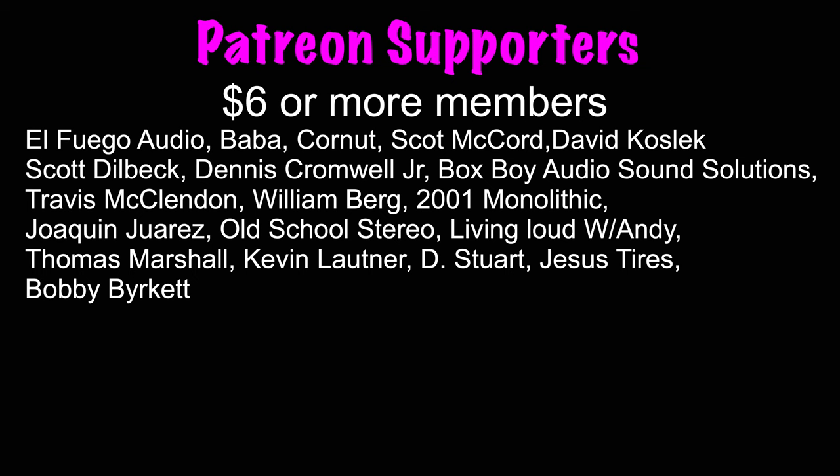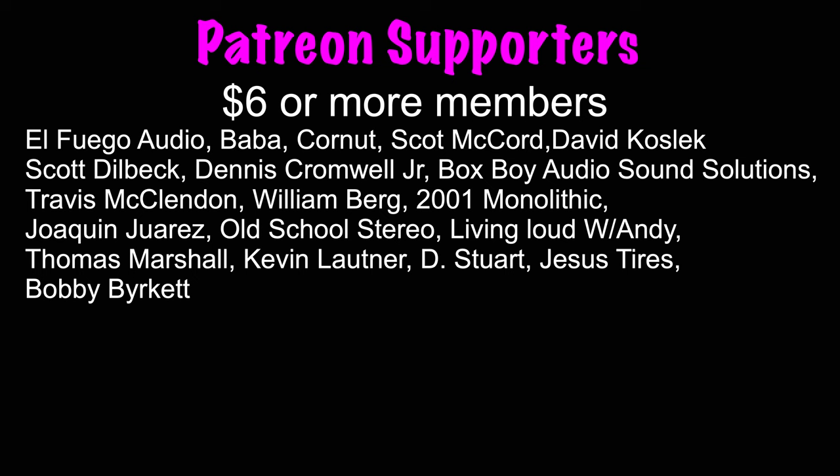A big shout out to all my supporters, but a special shout out goes to the Six Star Award members: El Fuego Audio, Baba, Cornut, Scott McCord, David Koslick, Scott Dealbeck, Dennis Cromwell Jr., BoxBoy Audio Sound Solutions, Travis McLennan, William Berg, 2001 Monolithic, Joaquin Juarez, Old School Stereo, Living Loud with Andy, Thomas Marshall, Kevin Lautner, D. Stewart, Jesus Tires, and Bobby Burkett. You can join the team for as little as $2 a month, get your name in the credits for as little as $3 a month, and for as little as $6 a month you can get your name read aloud. Join me at patreon.com/highfiveega.